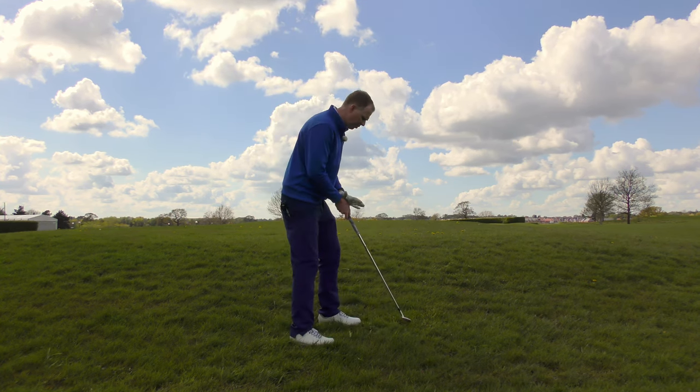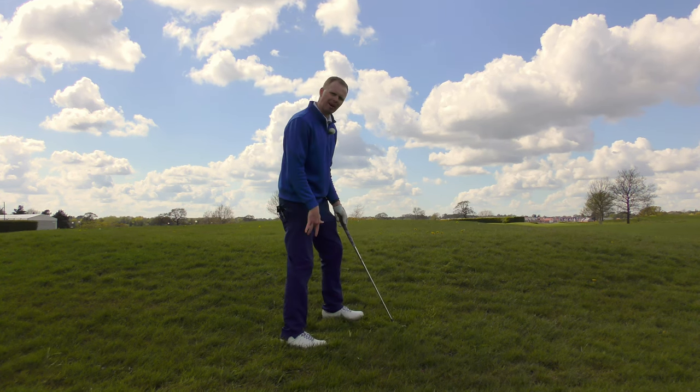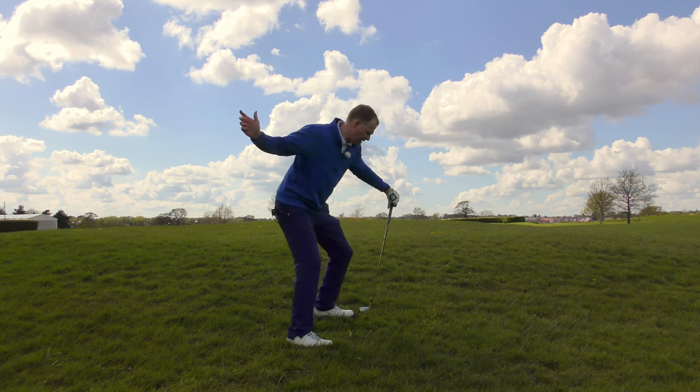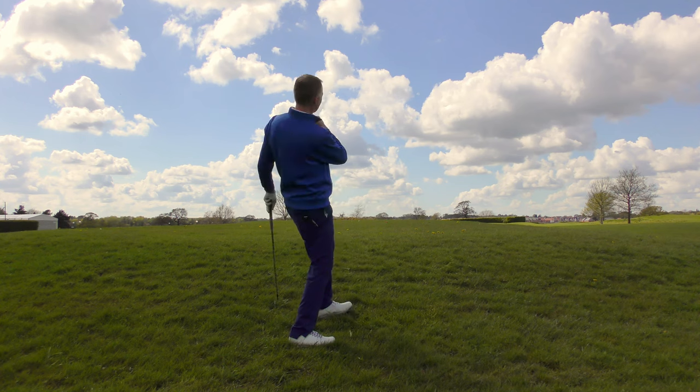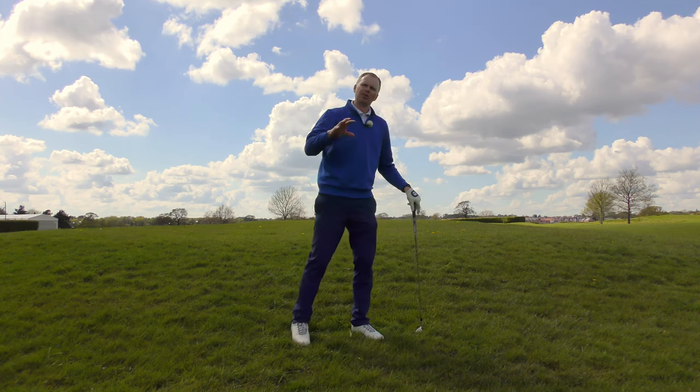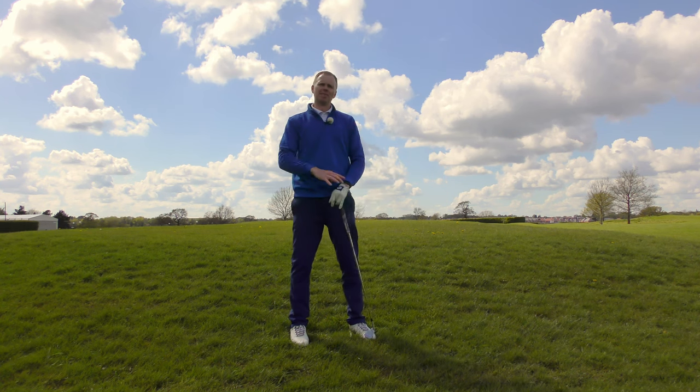As long as you're aware of that, you can make the appropriate decisions with the club. Club selection is important. Allow the ball to draw, particularly if you're going to get caught on your back leg. Angle your body with the hill, then fight your way back up to a good follow through and don't get caught leaning back. By following those tips, your sloping lies — particularly upslopes — will get better.